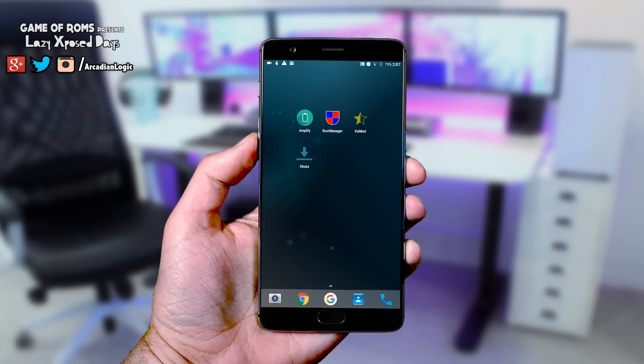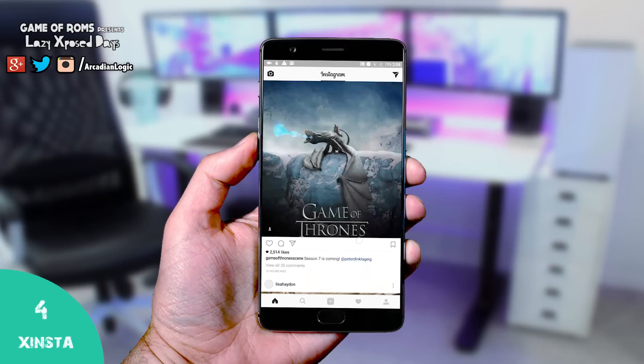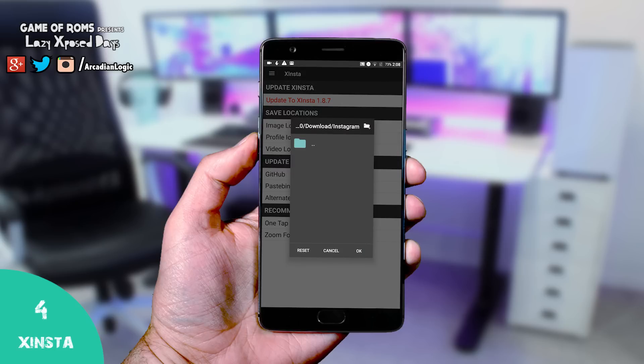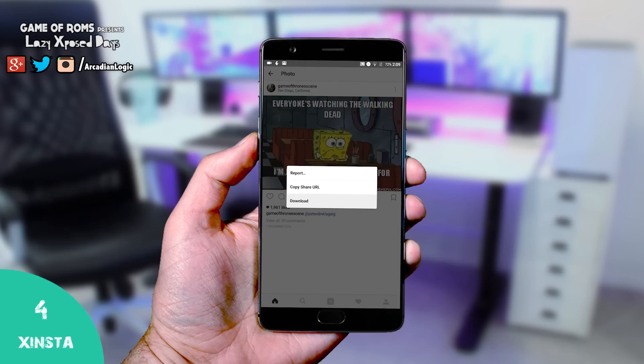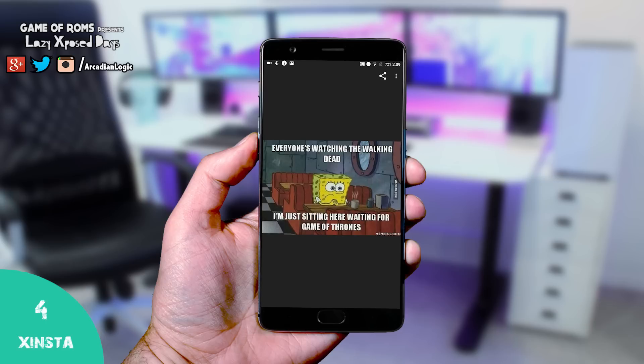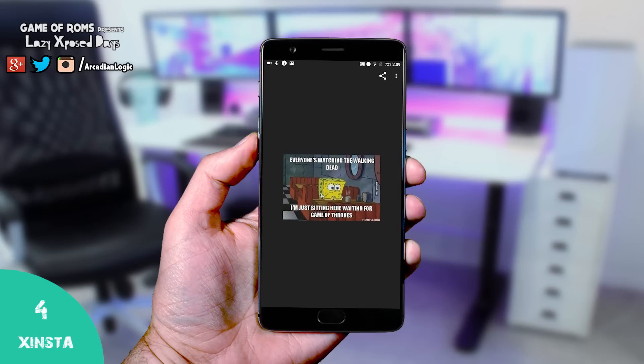The next module is Xinsta, and it lets you download images and videos from Instagram directly to your device. You can change the download location as well, so you get a download button on each and every post in Instagram. As you can see, the image is downloaded and I can zoom in as much as I want.